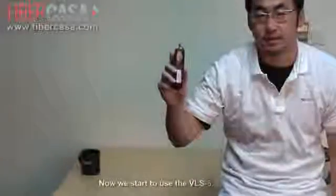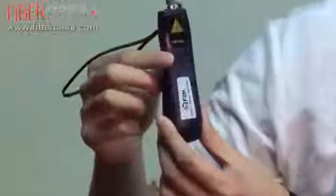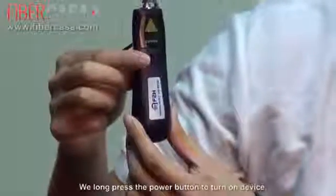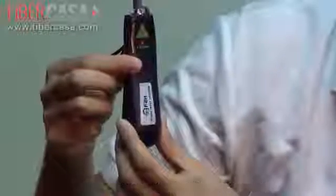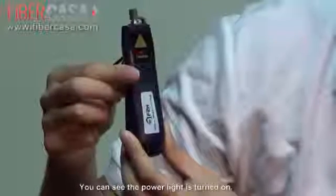Now we start to use the VRS 8. We press the power button to turn on the device. You can see the power indicator has turned on.